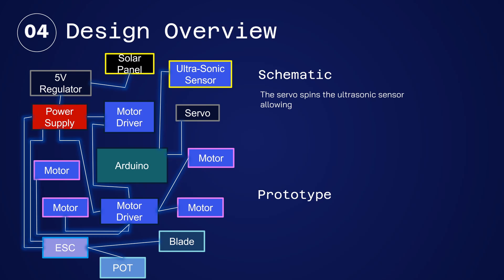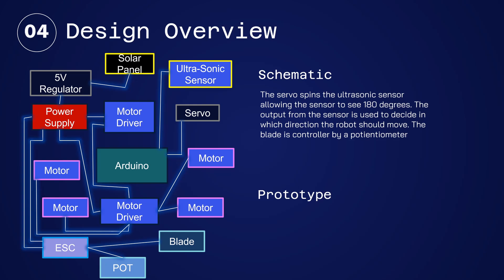The servo spins the ultrasonic sensor, allowing the sensor to see 180 degrees. The output from the sensor is used to decide in which direction the robot should move. The blade is controlled by a potentiometer. Each motor has a wheel attached to it to allow the robot to move. The solar panel charges the power supply.